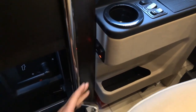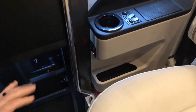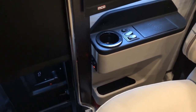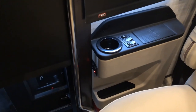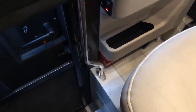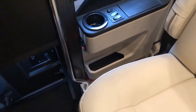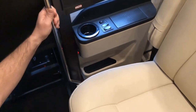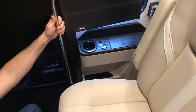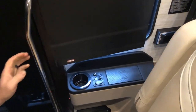Underneath, down here at the bottom, there's a fire extinguisher. If you need to use that, just grab the strap, release it, and follow the instructions on the fire extinguisher to pull the pin and aim at the flame.